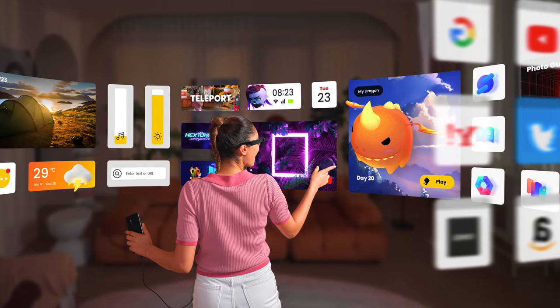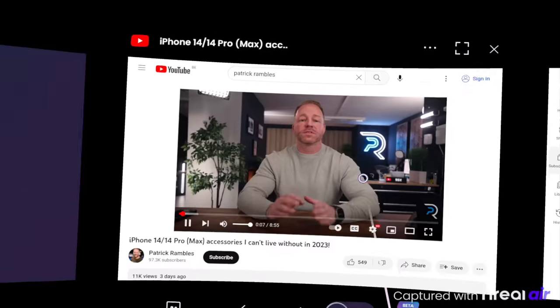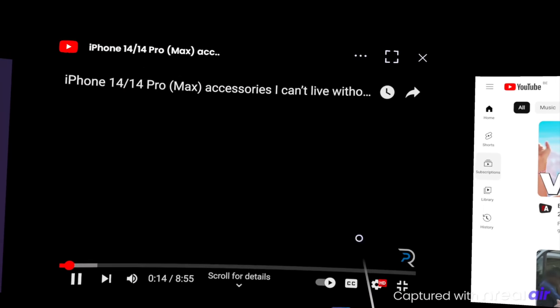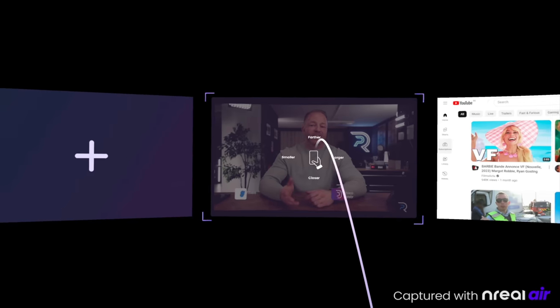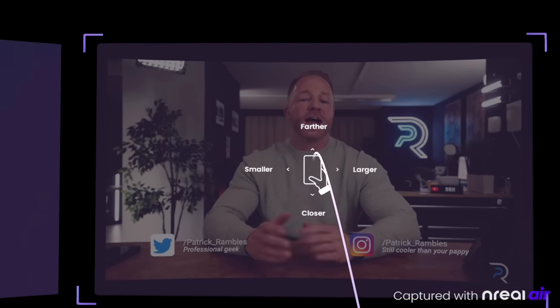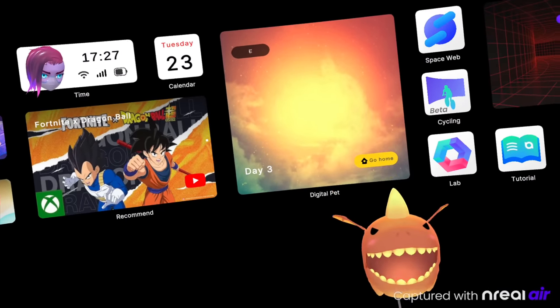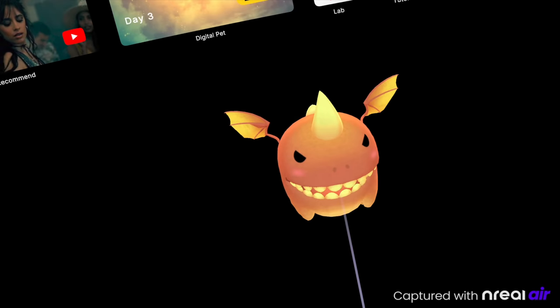Once the Nebula app starts up, you are presented with a virtual environment of floating apps and screens all around you. Your phone turns into a remote which operates a giant laser beam that acts as a mouse. You can use this to select and control apps, but also to position and resize windows. For example, if you're watching YouTube, you can pull the screen closer or push it further away, and make it bigger or smaller. Also very cool is the little virtual pet dragon that lives inside one of the app screens — at the push of a button it will fly out at you, and you can use your laser beam to play with it and tickle it.